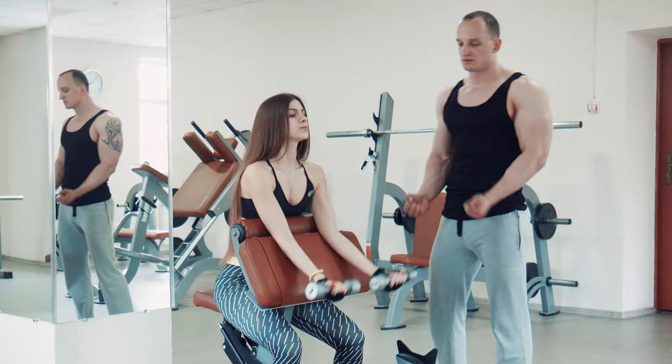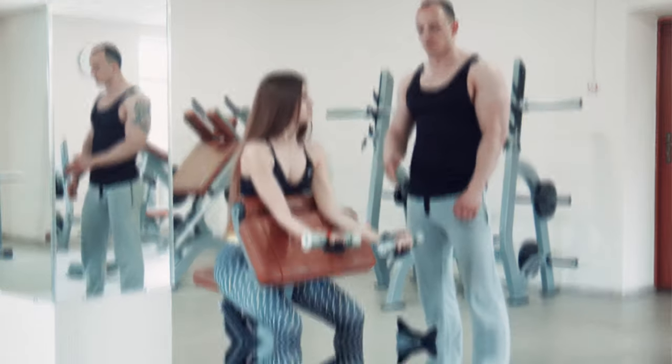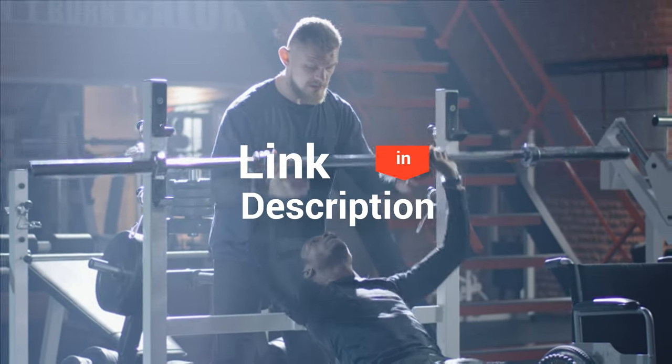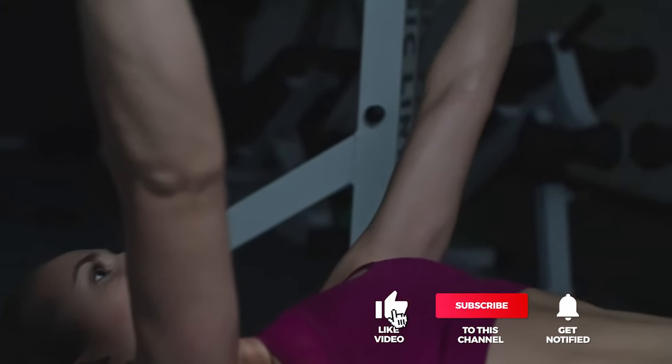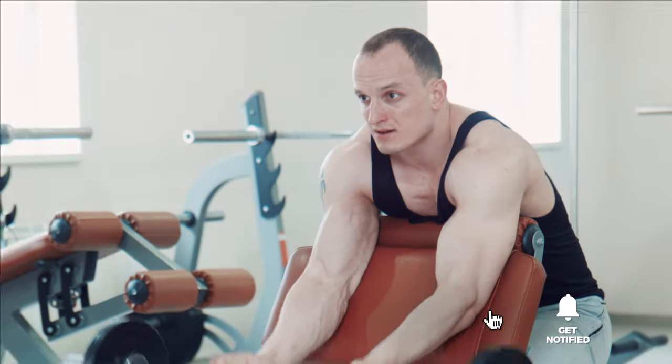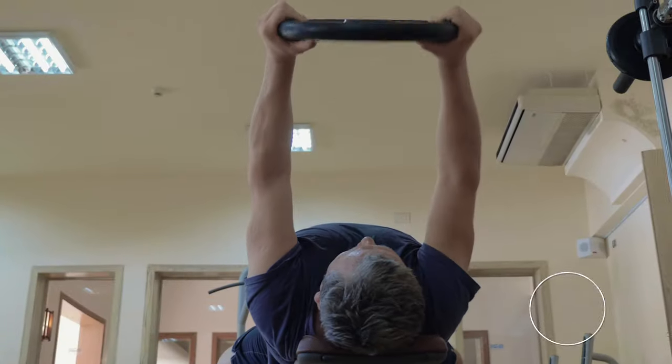And that completes our top five best weight benches on the market. Head over to the description below for links to more detailed info on each of the products. Remember to leave a comment to let us know your opinion. That's all for now. Thanks for watching. If we helped you out in any way, please hit the like and subscribe button. We'll see you guys in the next video!